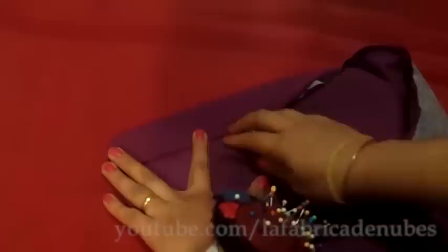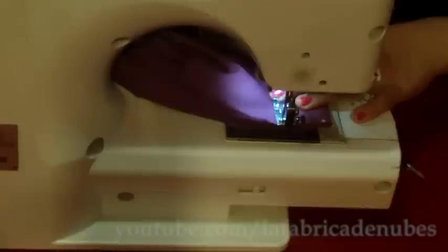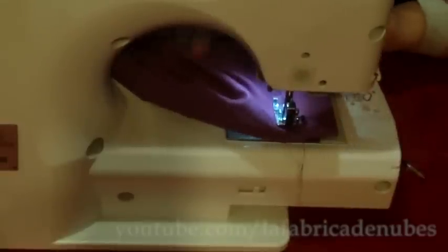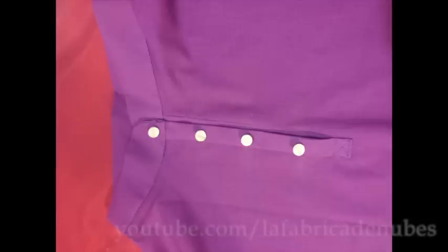Once sewn, remove the pins and work exactly the same way as the other collars — fold the seam inside, then give a stitch along the edge either by hand or by machine. I will do it by machine this time. Your Nehru or Mao collar is ready — you only have to make buttonholes and attach the buttons.